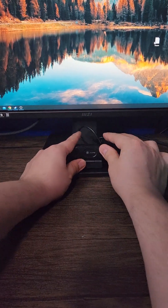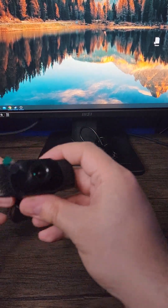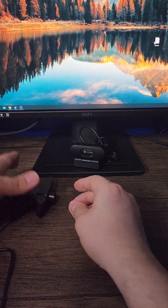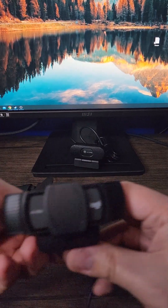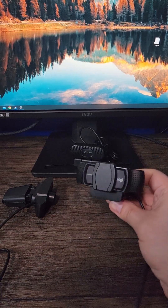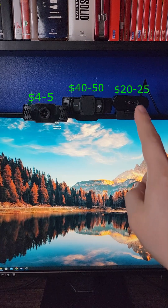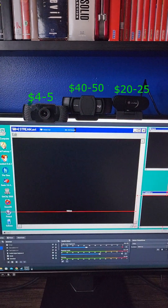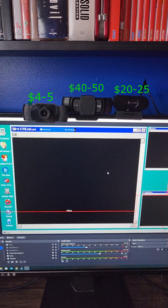For testing, we're going to use the JLAB POP and compare it to a four to five dollar webcam from AliExpress to see if it's better, and also go a step higher with the Logitech C920 as a more premium option. Pricing is roughly $4–5 for the AliExpress one, $40–50 for the Logitech, and $20–25 for the JLAB, and we're going to test it to see how it looks inside OBS.